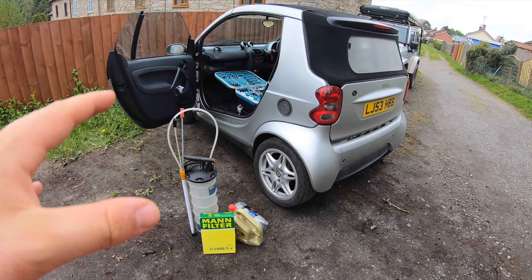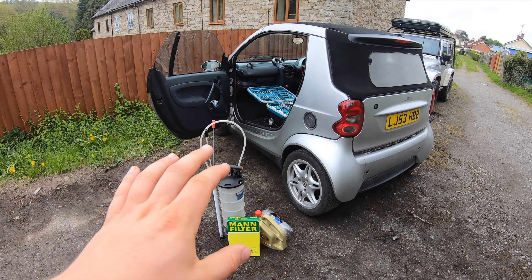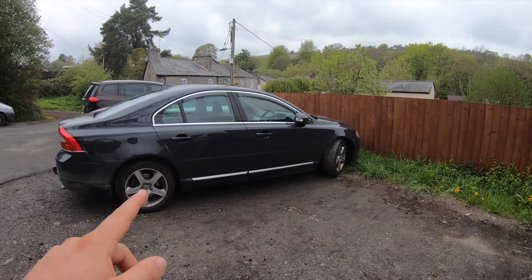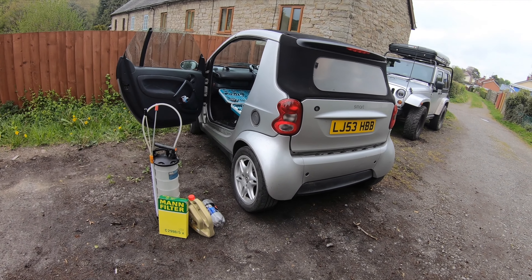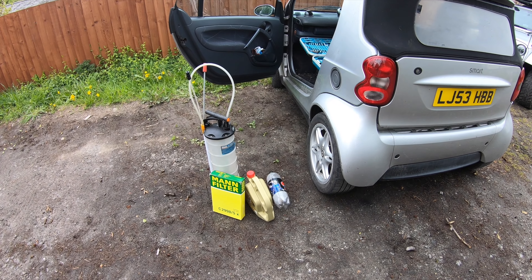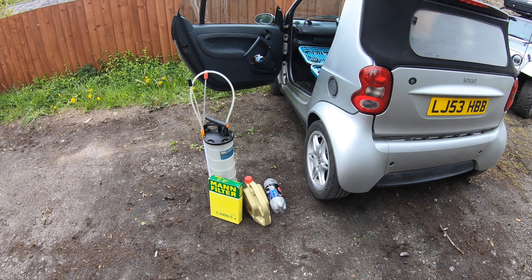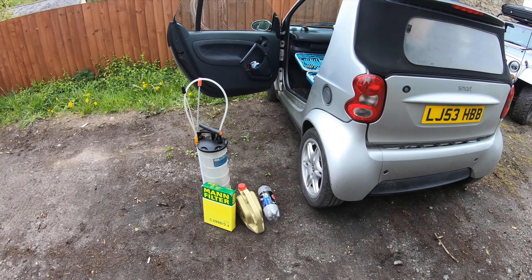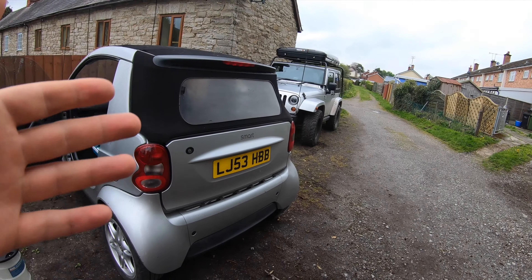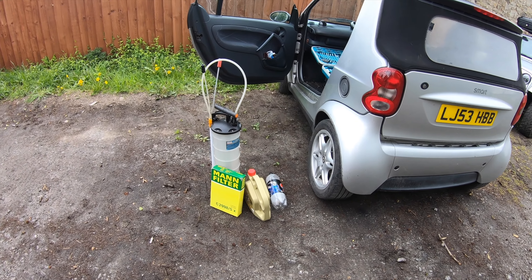The only way you can change the oil on this is with an extractor, which is one of my favorite methods of changing oil anyway. We've done it on the Wrangler and also the Volvo, so I already had the kit. You can pick them up for anything from 20 quid to 100 quid depending on how much you want to extract. I've got a six and a half liter one for the Volvo and the Jeep.